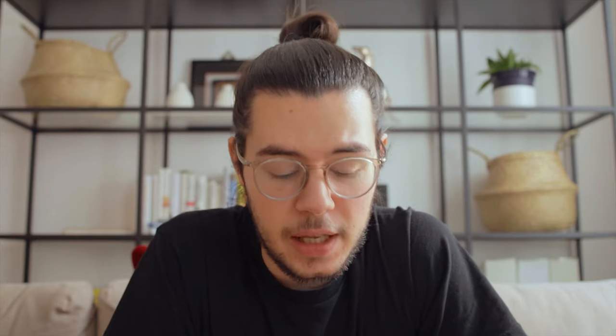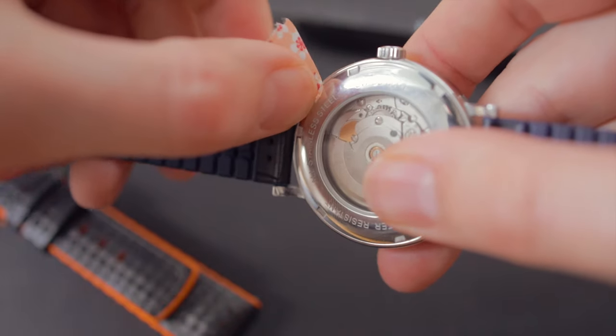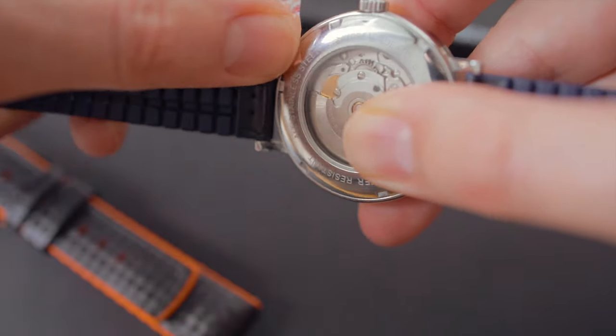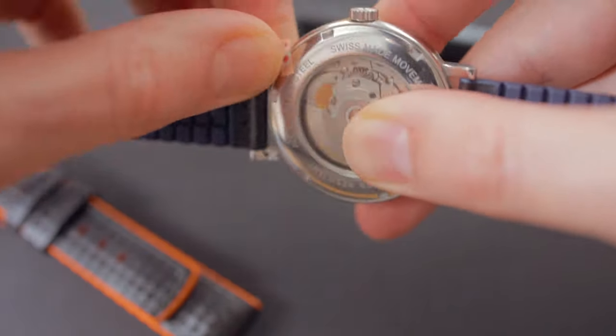First step is to cover the lug — where we're going to operate — with the tool, with a little bit of tape. After we've put on the tape, what we're going to do next is...